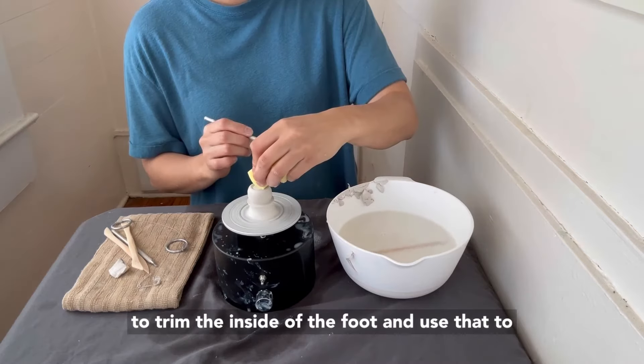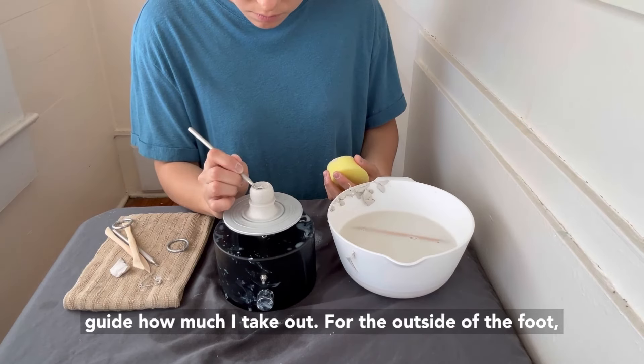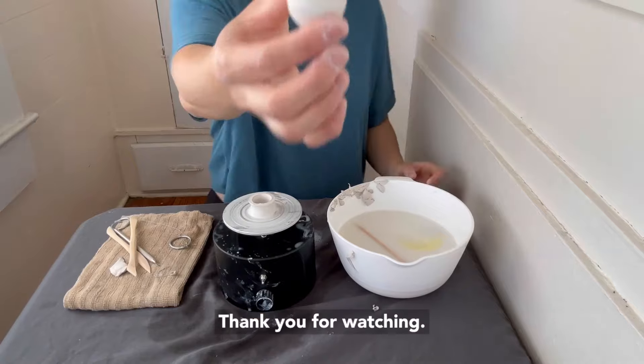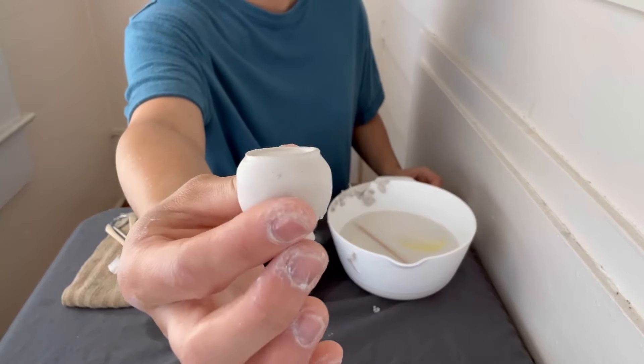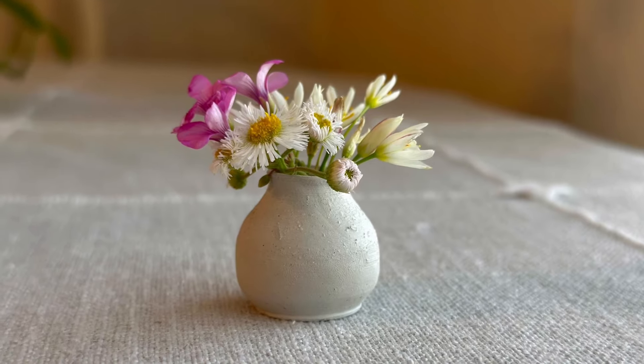Begin trimming the foot as you normally would. Using my metal trim tool, I'll make a ring where I want to trim the inside of the foot and use that to guide how much I take out. For the outside of the foot, mark a ring again and do the same. Thank you for watching!